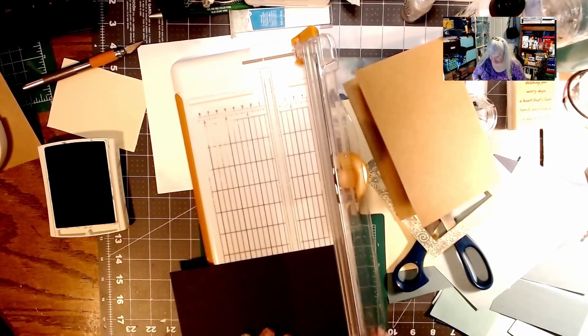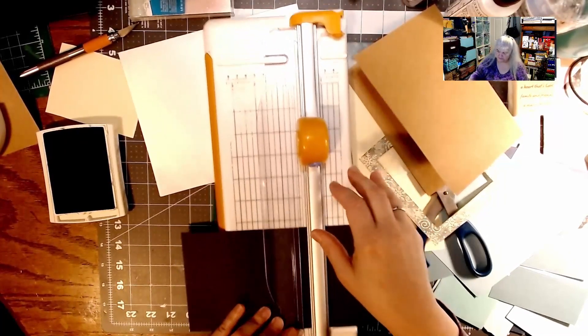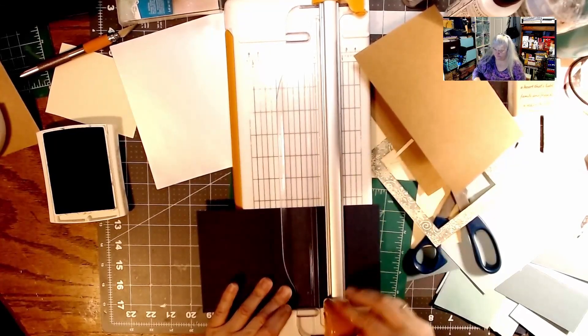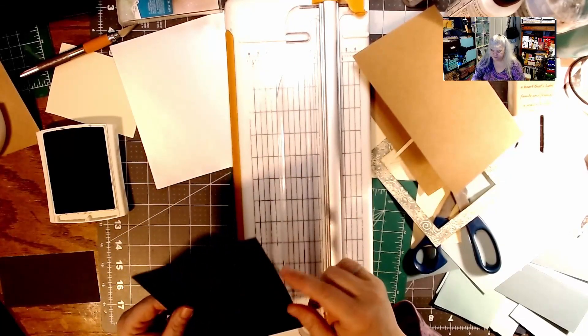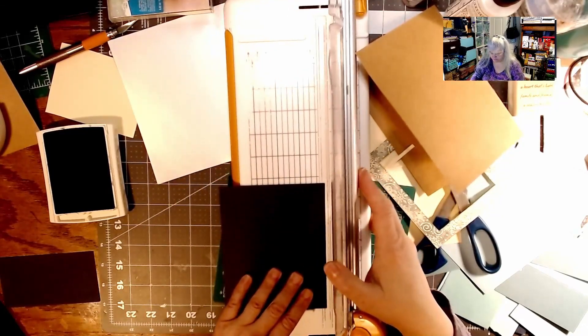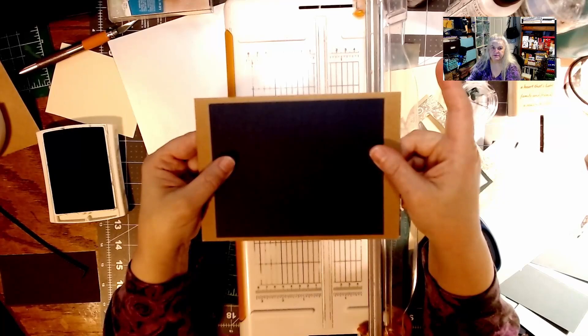I'm going to cut at my line. There you go — we're going to have some edges here and some edges there, but that's okay because it's a card.